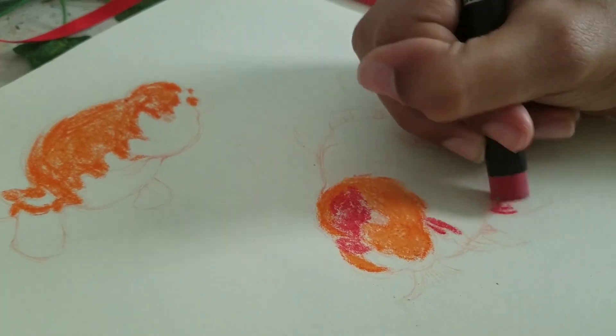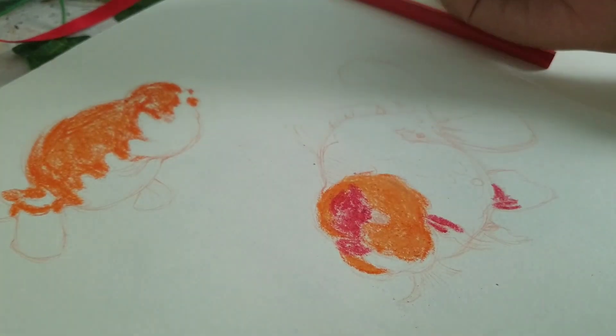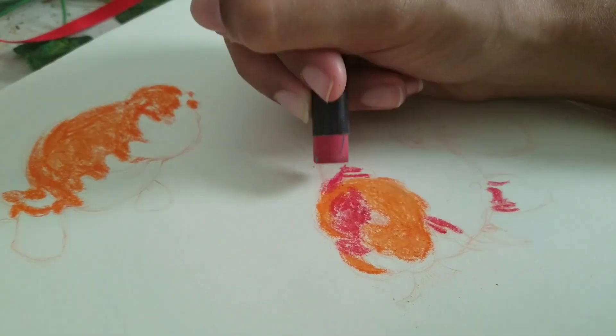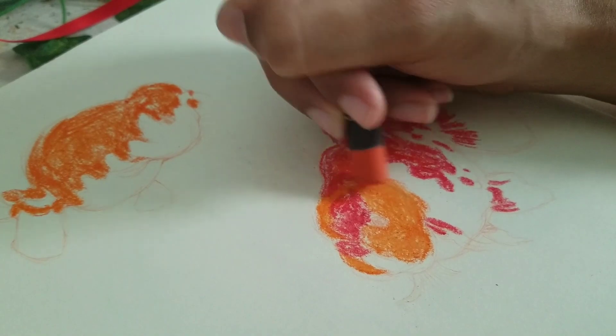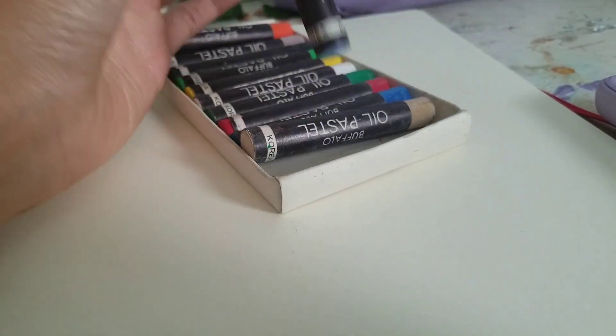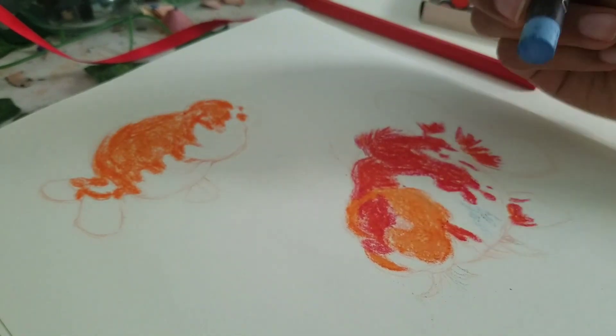The bottom one is called something — I don't remember, something like 'londa' maybe. But they were both really cute. I really like fish, I've been really obsessed with them lately. I just think they're so cute. So yeah, I just kind of laid down the colors.